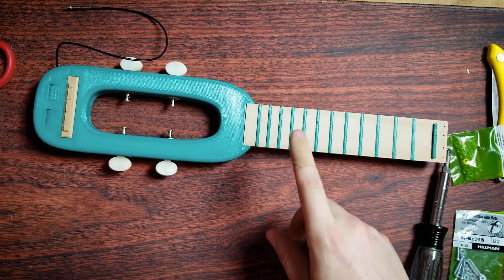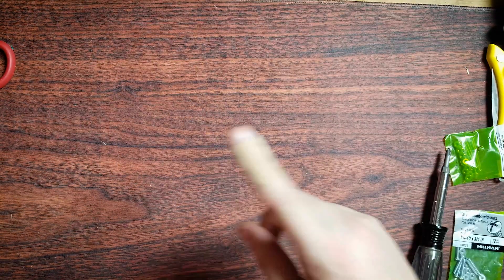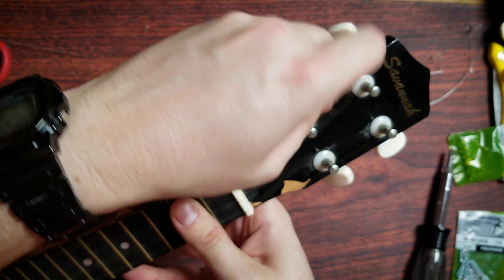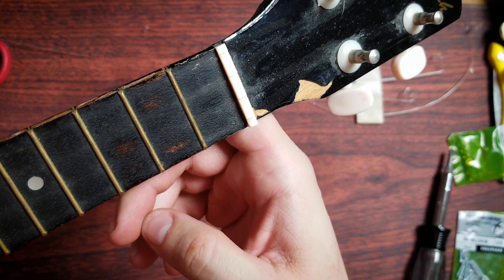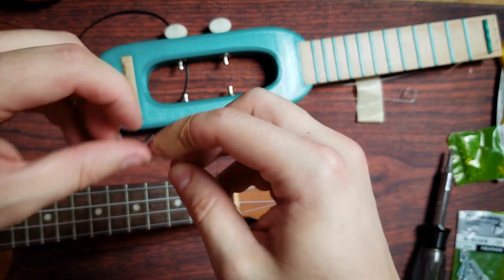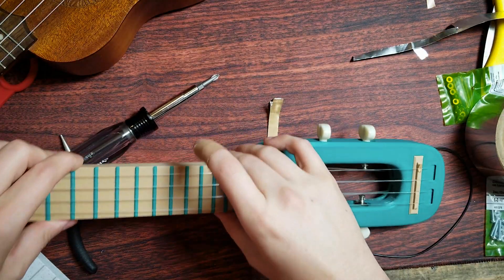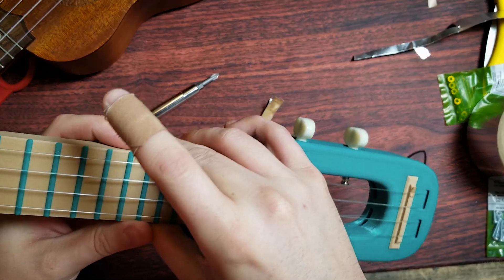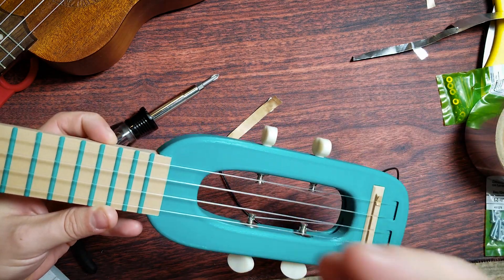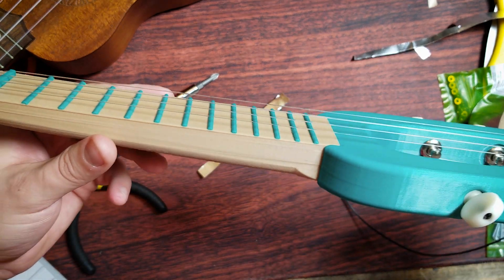The next thing we need is strings — freely available online for very cheap, just ukulele nylon strings. I figured, why buy new strings when I can recycle the old ones since I don't play this thing anymore. This is probably a lot easier with new straight strings. All right, we got one. I got some good news and some bad news: the good news is we have the ukulele strung up. The bad news is, try as I might, I can't get the thing in tune — and then I looked at the neck and realized I messed up.